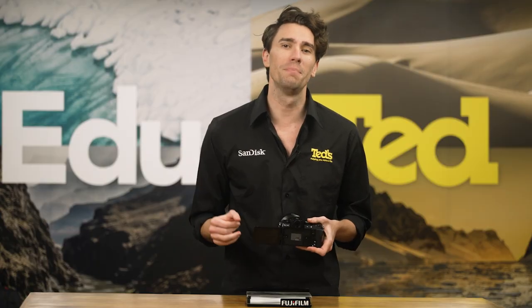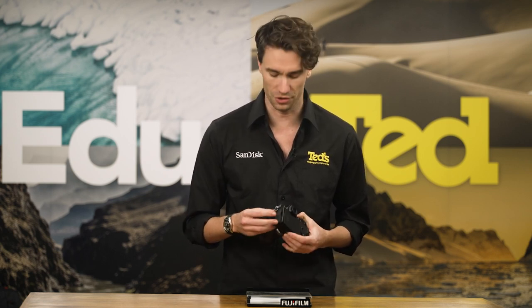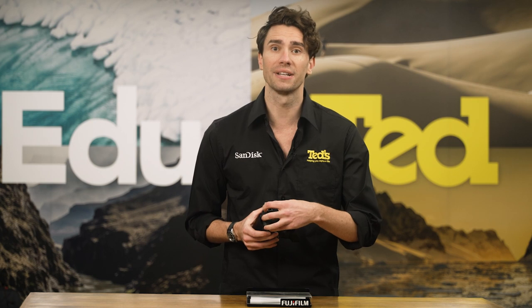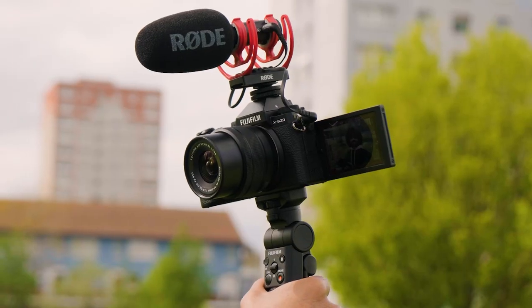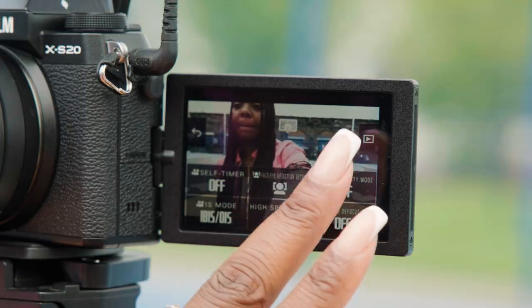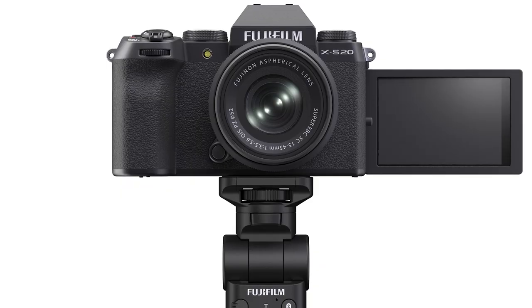If you're looking for a mirrorless camera for vlogging, you're in luck because the X-S20 includes a standard 3.5mm microphone jack right up the top here, and a headphone output so that you can capture and monitor high-end audio, as is necessary to take the next step in your vlogging career. The X-S20 also includes a brand new vlog mode, which can be unleashed to engage six easy-to-understand settings so that you can improve your vlog style with overwhelming ease.